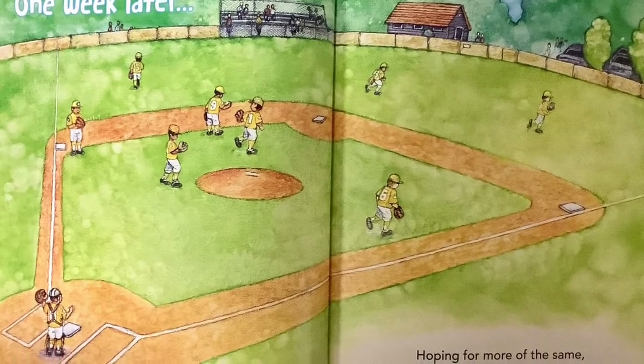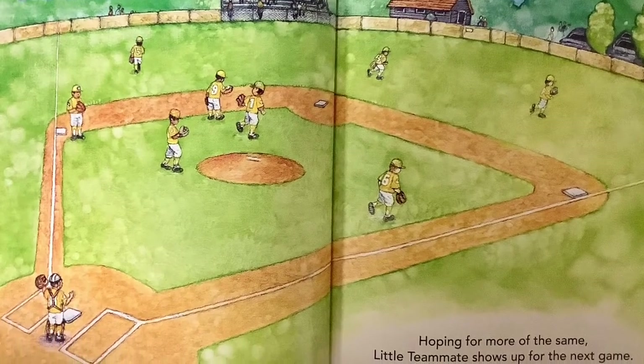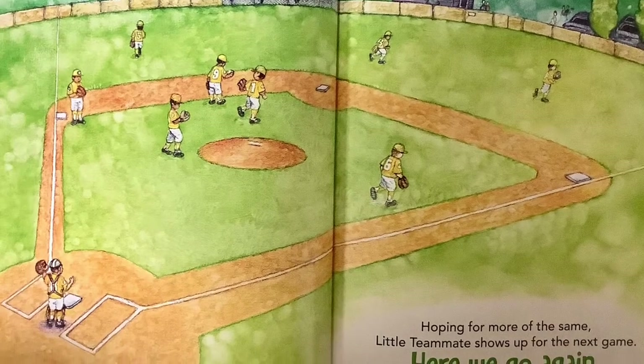One week later, hoping for more of the same, Little Teammate shows up for the next game. Here we go again!